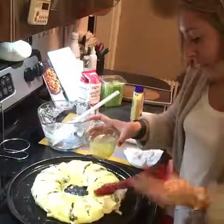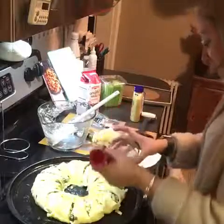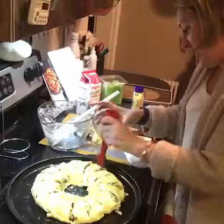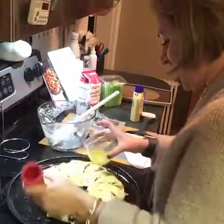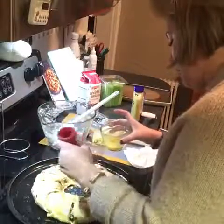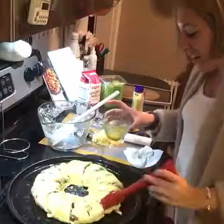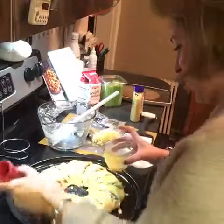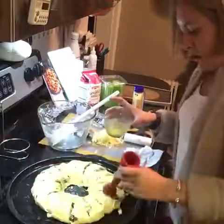Bake until the crescent rolls are nice and golden brown. The chicken club wrap is really good too — chicken and bacon with tomatoes, lettuce, and avocado on top. But the turkey cranberry and the taco ring are really delicious too. You can make up your own and put whatever you want inside.